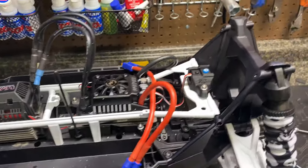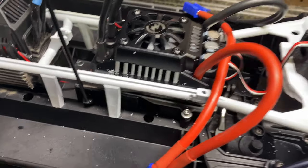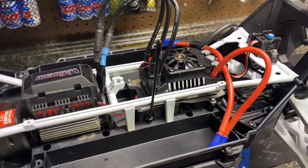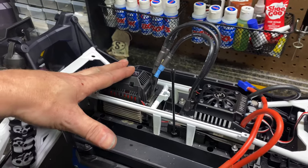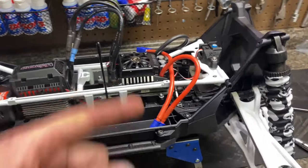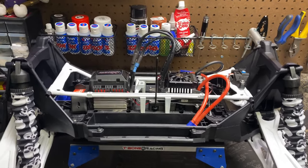Everything turned out really nice. If you're going to mount a Max Five or Max Six into your X-Max, go pick up these three pieces. You don't have to get the switch mount but I highly suggest it. You will need the ESC plate and the receiver relocator and it will turn out just perfect. Go check out WFO — awesome products. They make great motor mounts and Mod 1.5 gears for bigger motors. If you're running stock stuff this is an awesome upgrade. Check them out on Facebook — they respond to messages really quickly. I'll definitely be doing business with them again.